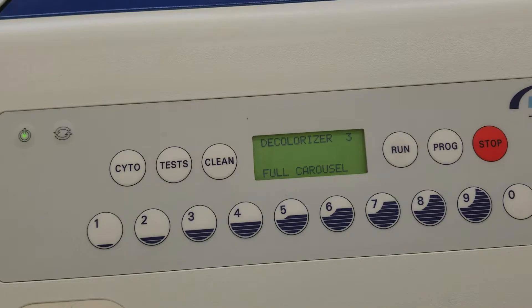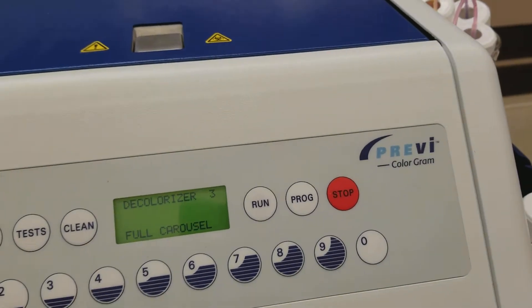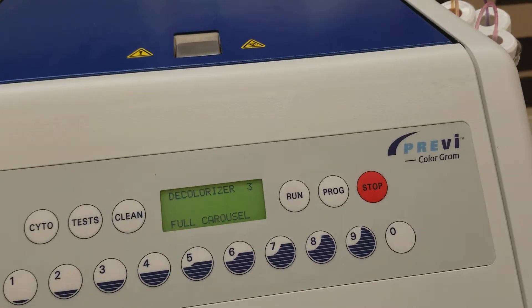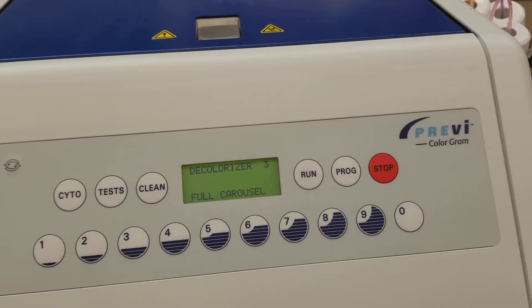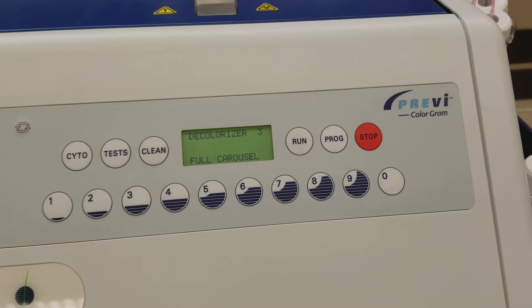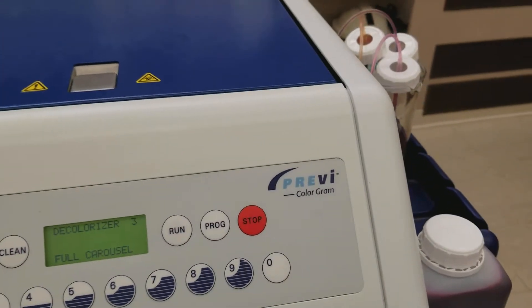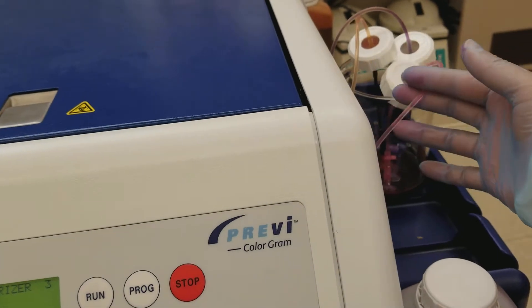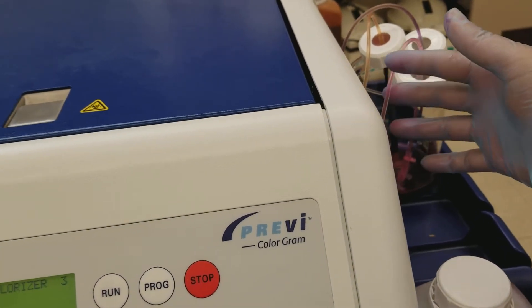So between classes, this would be the thing that we would do until that class runs again in another semester or whatever. If it's going to be longer than a week or so, you should be doing this so that you don't get any deposition or clogging of the stain in your lines.